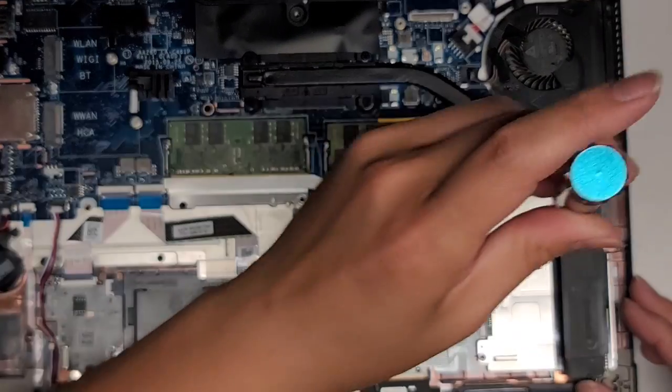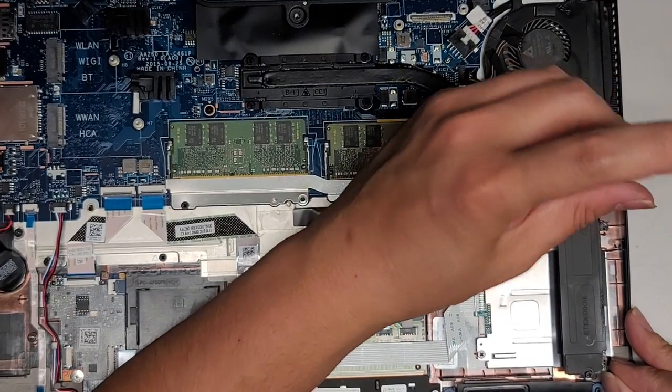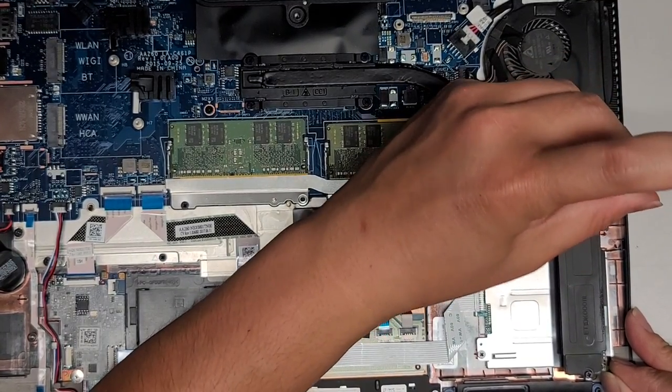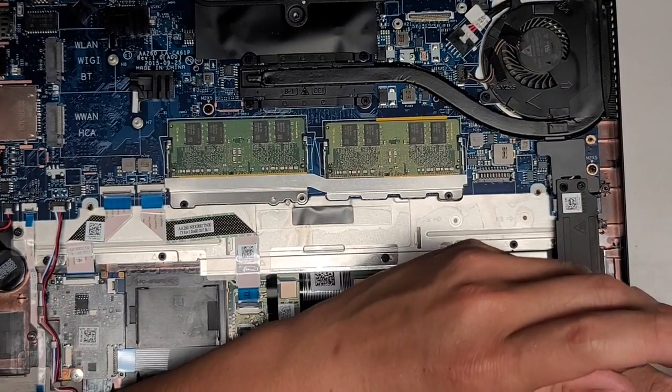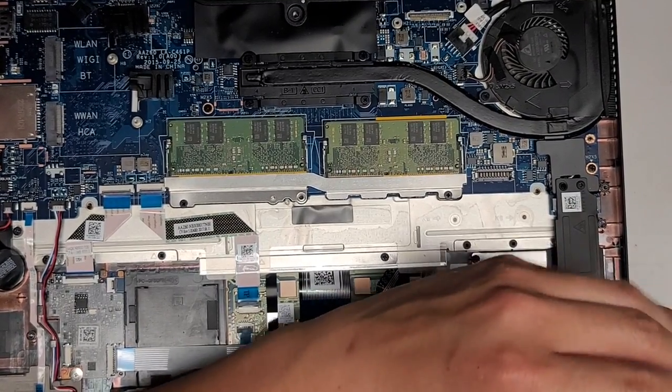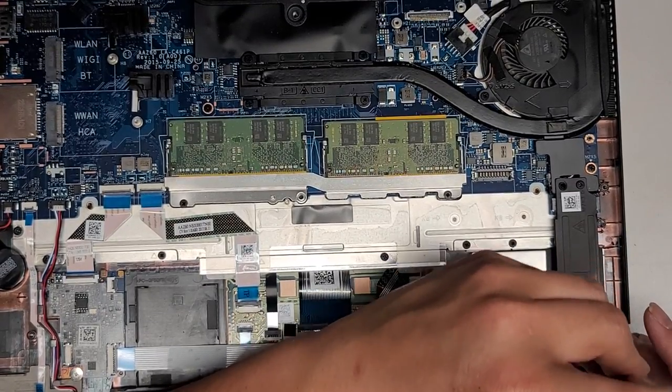Got the SSD here. If you want, you can take this back out and make sure it's lined up. Push the SSD into place, make sure the SSD is in, and then get that screw and tighten it down.